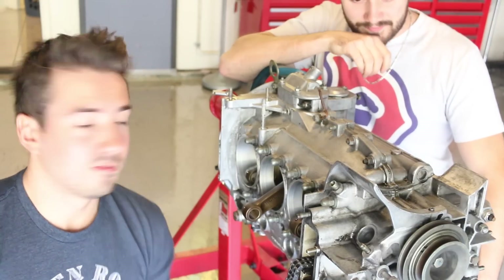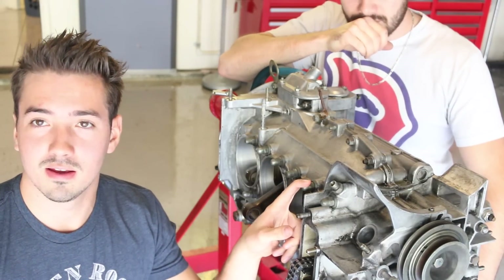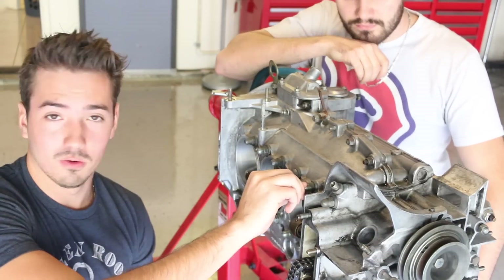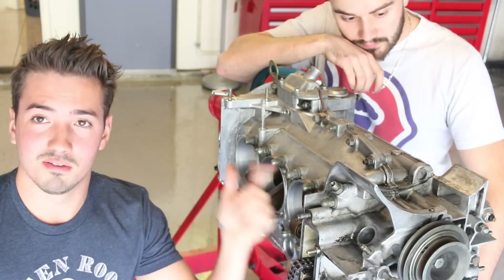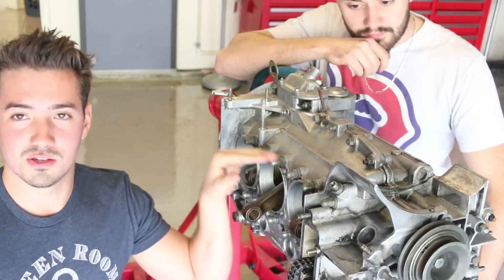We were unsuccessful finding what the case through bolts look like on the computer, so the best way to do that would just be to remove one and compare it to the seals that we have. So we're going to take one of these out and try to find the matching new parts so we can replace all of these case through bolt gaskets.